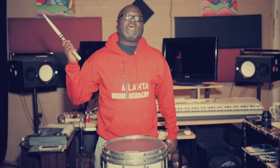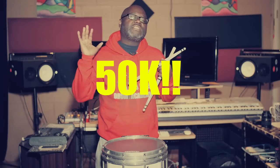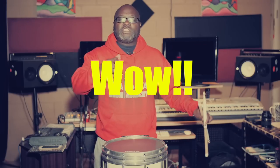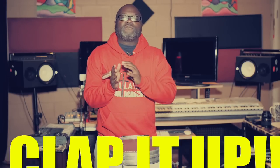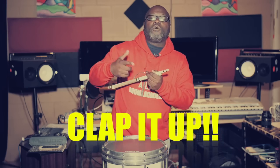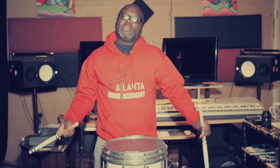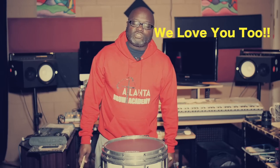What's up everybody and welcome to the Atlanta Drum Academy YouTube or IG, wherever you've seen this video at. Since we're talking about YouTube, we have reached 50,000 subscribers — 50K! Thank you to all our supporters, our subscribers, and even thank you to all the haters. Everybody who leaves negative comments, it's all good. We love you too.